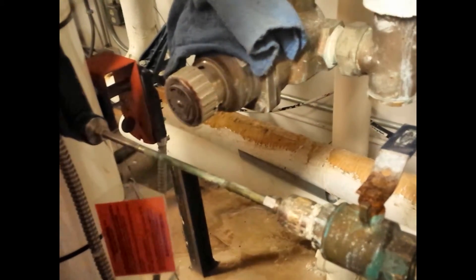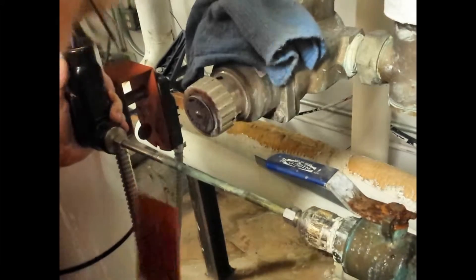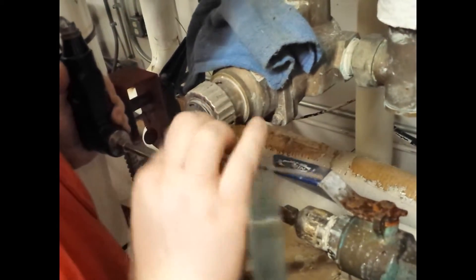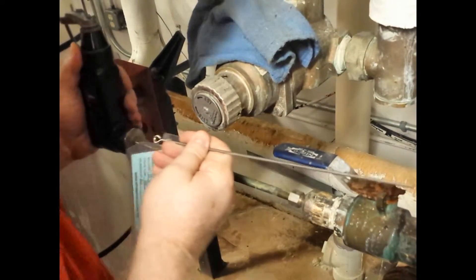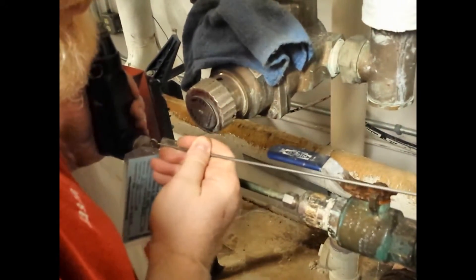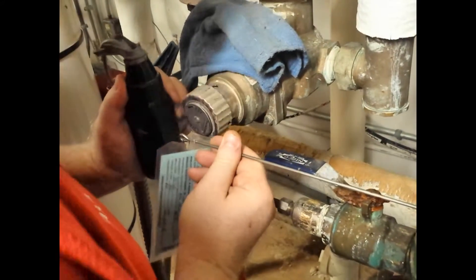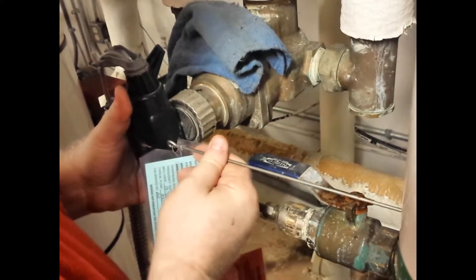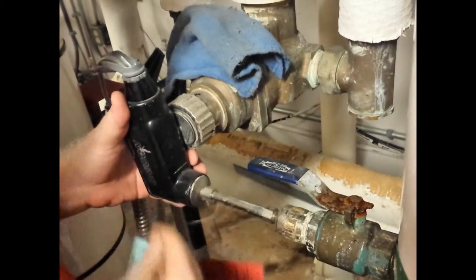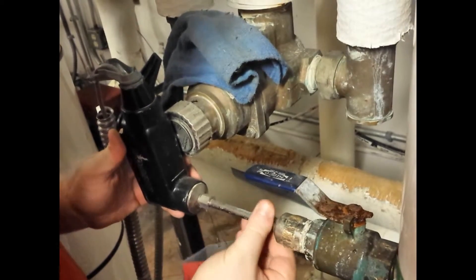Once the meter is reinstalled, open your valve slowly. Take your depth gauge that should be accompanying the meter and use it to reposition the meter into the pipe. Once you have your meter back into position, ensure that it's straight up and down, parallel with the pipe, and then you can re-tighten the fitting.